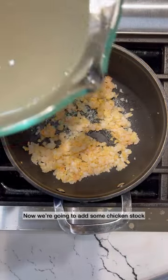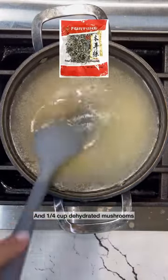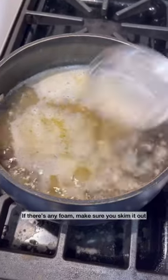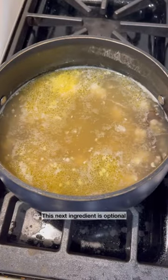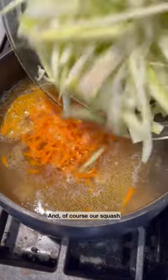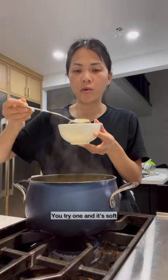Our shrimp is cooked about 80% of the way. Now we're gonna add some chicken stock and a quarter cup of dehydrated mushrooms. If there's any foam, make sure you skim it out. This next ingredient's optional — I'm adding it because of Adam — but we're adding some shredded carrots and of course our squash. We're gonna cook this until everything's cooked through, and it's cooked through when you try one and it's soft.